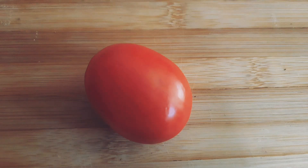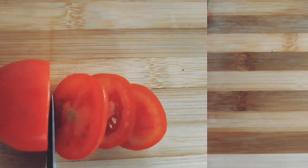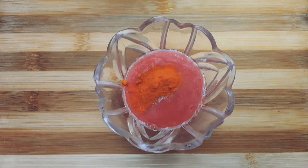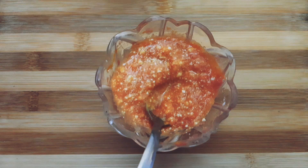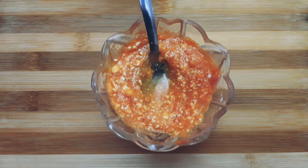Let's quickly get started and make our very own DIY lightening and brightening face pack. All you need is a tomato, a dash of turmeric, fresh yogurt, and some rice flour. Take a bowl, add in your tomato puree, half a teaspoon of organic turmeric — I'm using organic turmeric because it does not stain as much — then add in a tablespoon of yogurt and a teaspoon of rice flour and mix it well.